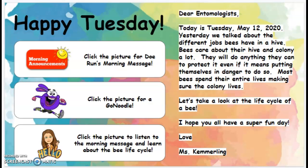Hello everyone and happy Tuesday. Dear entomologists, today is Tuesday, May 12, 2020.